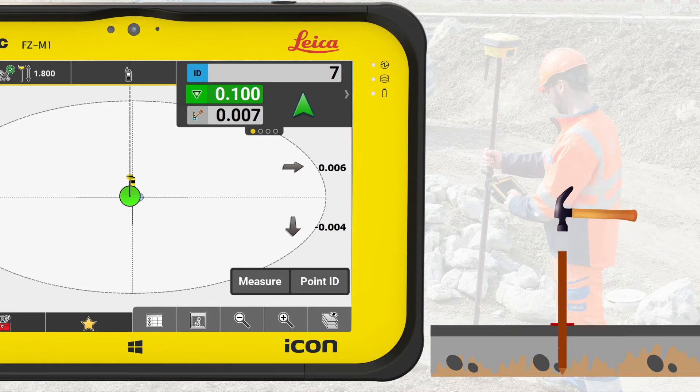Set the wooden stake firmly in the ground and as vertical as possible. Now we have staked out the horizontal position of the point and marked it with a stake. In some cases, points have no usable elevation information, but in this exercise we have. A valid elevation deviation is shown in the information bar.